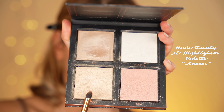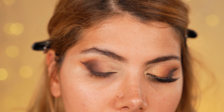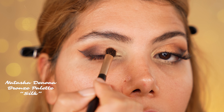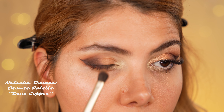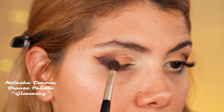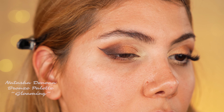Finally, we switch to highlighting the concealed cut crease. We start off using the highlighting shade Azores from the Huda Beauty 3D Highlighter Palette with a pointed dense brush and apply it around the tear duct and inner corner of the eye. Now with the shade Silk and the shader brush by Alpha Makeup, we press the sparkly shade onto our inner corner and extend the application to the center of the lid. Then we switch to the shade True Copper and press it onto the center of the lid until evenly pigmented. Last but not least, we choose the darkest metallic shade, called Gloaming, and apply it between the matte shade and True Copper to create a well-blended transition.